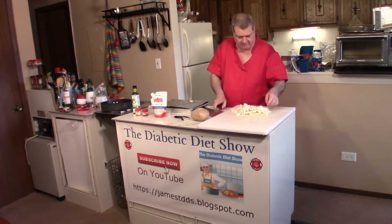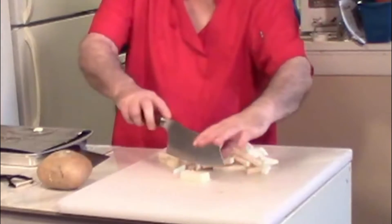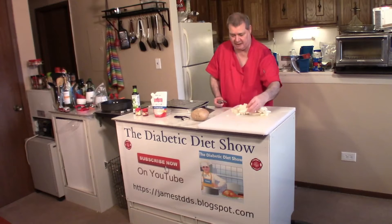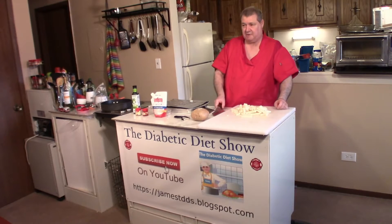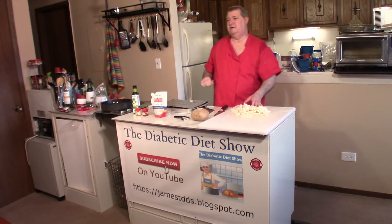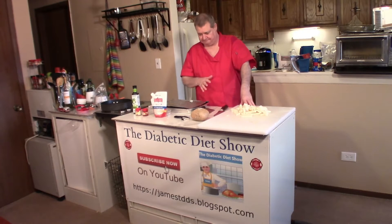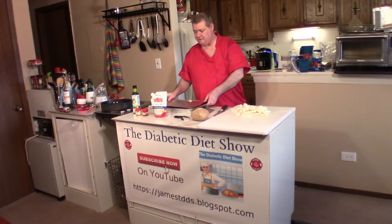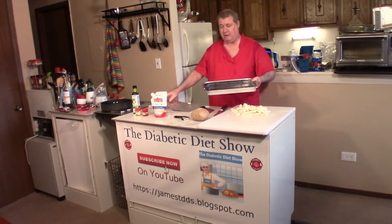So what I did was I took the entire jicama and cut it up into slices like this — you want to cut them so they're just like french fries. Then you want to put them in boiling water for about 10 minutes. I'm going to preheat the oven to about 425 degrees.